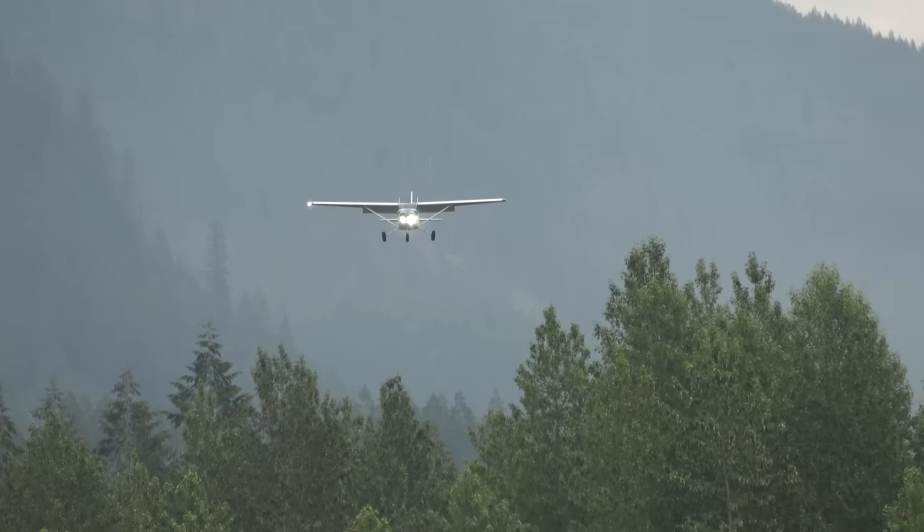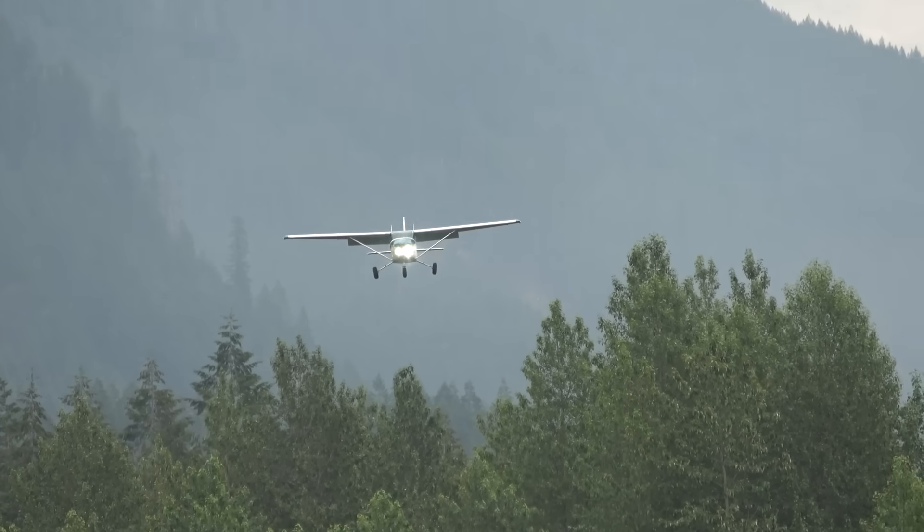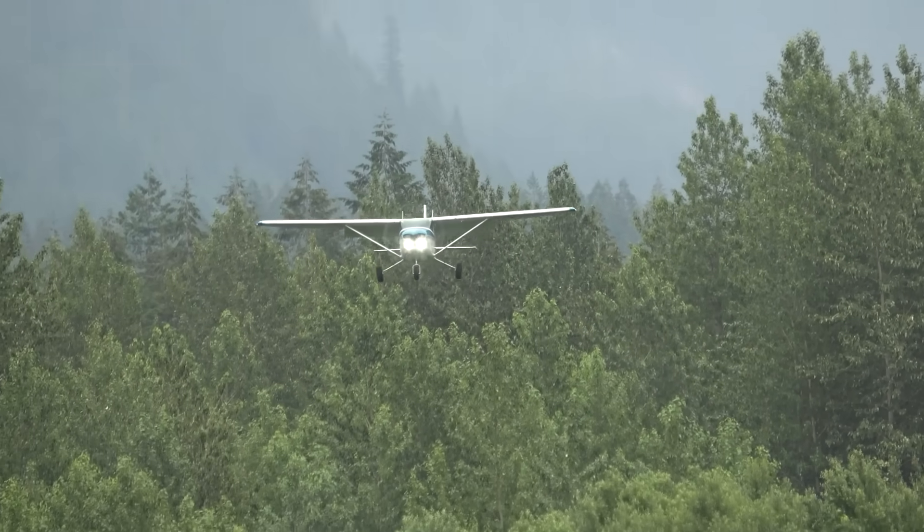This is another strip in the Cascade Mountains — long and very wide, a good place to practice. Here my friend is landing his 182, which has the same modifications as my airplane.